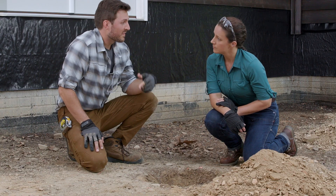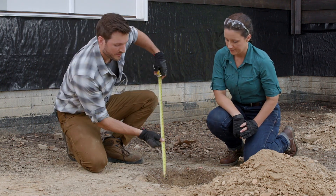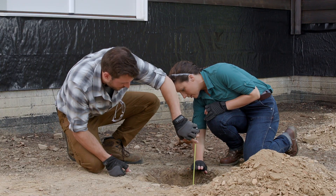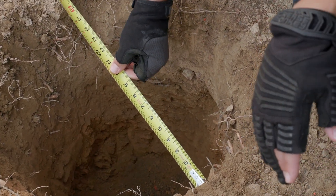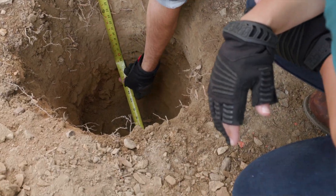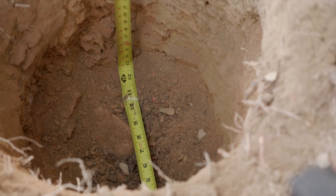Let's check all the holes before the inspector arrives. Starting by measuring our depth — that looks great. Now checking the diameter — we're over 12 inches, which is good. Minimum is 12 inches, and bending the tape down confirms we're 12 inches all the way to the bottom.